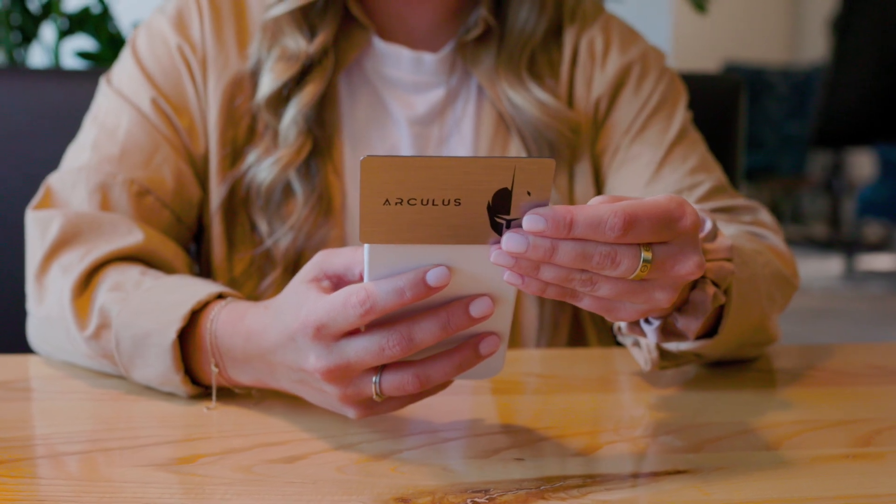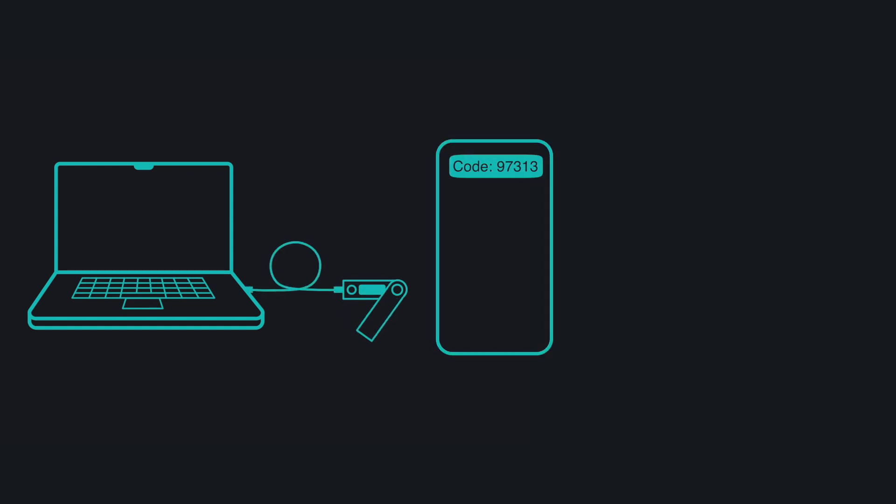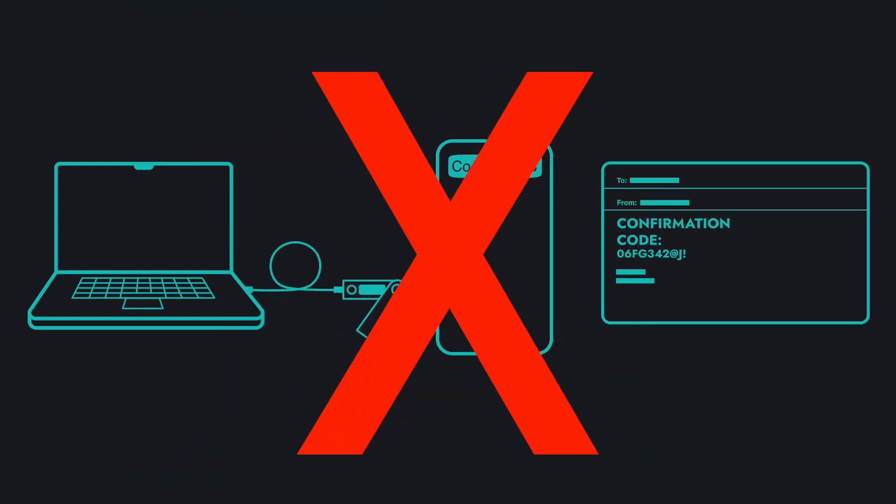With your Arculus key card, you can simply tap it to your mobile device and sign transactions via secure NFC. You don't have to plug anything in, wait for a text, check your email, or do anything annoying like that to authenticate your identity.